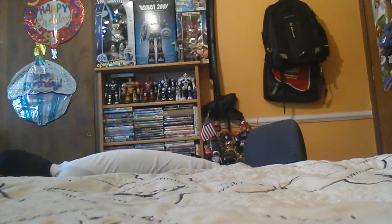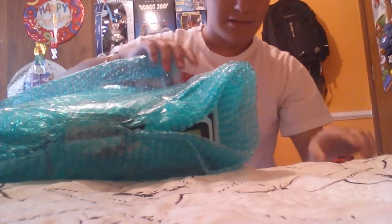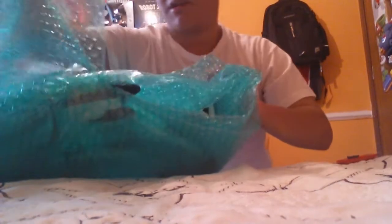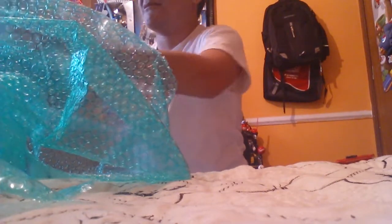Oh my guys, I finally have my own! He looks so cool — I just hope he actually works. Even if he doesn't, that kind of stinks, but holy crap. Oh my god, he's big! I didn't think JoeBeeVideos was this big. There are fantastic robots in my collection — holy crap, this is like a theme song moment.